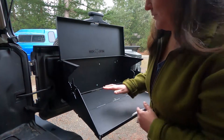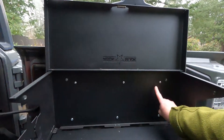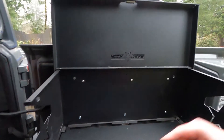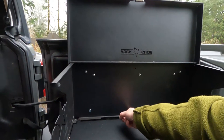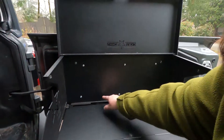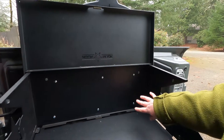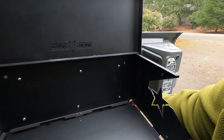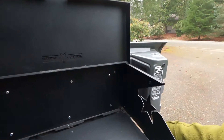My husband is the one who installed this. He said it came with three attachment points, and nothing on the bottom was pre-drilled or intended for the JL. For the JK, there's apparently a spot where it's intended to screw in. He added three bottom attachment points, which was a bit of a risk since he didn't know if he was screwing into wiring. It's still a little flimsy, but better than being held on only at the top.